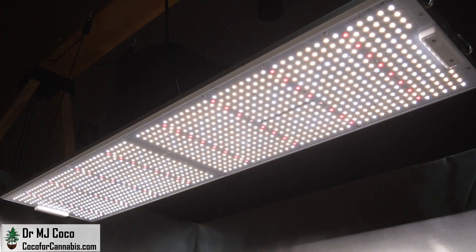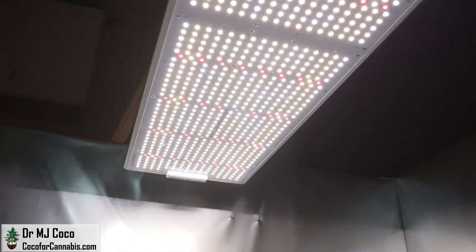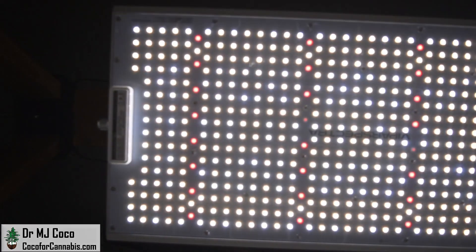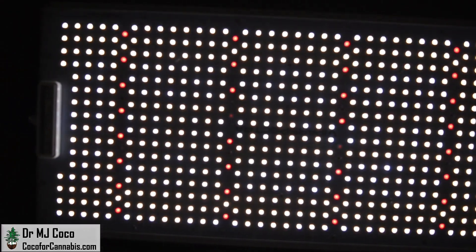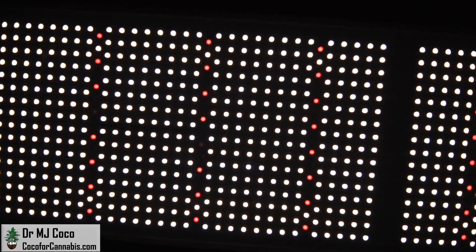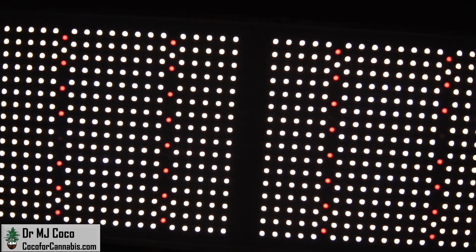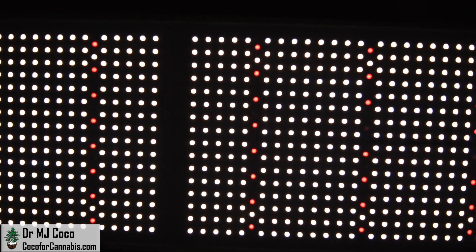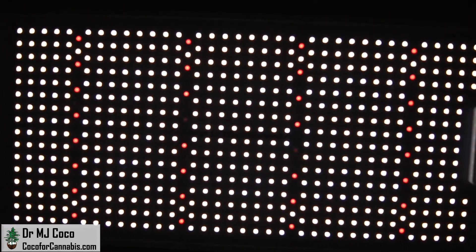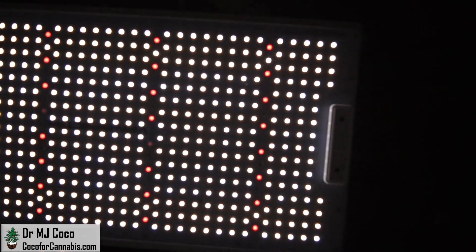Let's check out the diodes. You can see the two different color temperatures of the full-spectrum diodes and the intermittent glow from the red diodes. The few diodes that appear very dim are the 730nm far-red, which is right at the edge of the visible spectrum. We'll look closer at far-red light in the tests, but I have to let the diodes warm up and stabilize first.